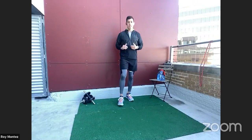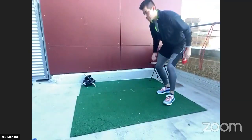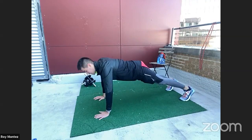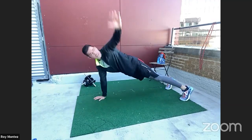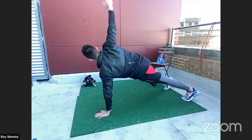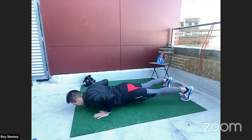40 seconds on, we have 20 seconds of rest, then we will jump back into 40 seconds of work on the ground with those T push-ups. We're up in five — into a high plank position. Let's work 40 seconds on. My hands are underneath my shoulders, feet are shoulder-width apart. As I come up, I'm raising my left hand to the sky, my gaze following my fingertips. Trying to keep that back flat and those hips down.